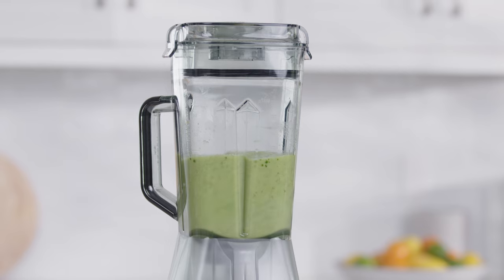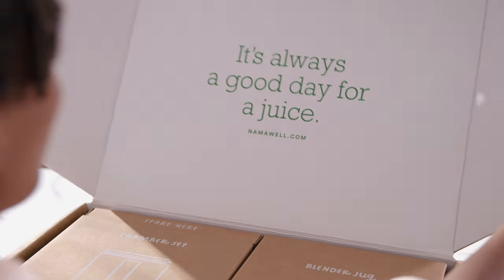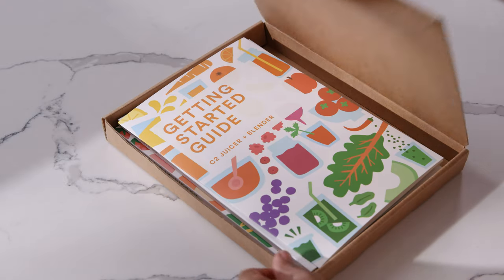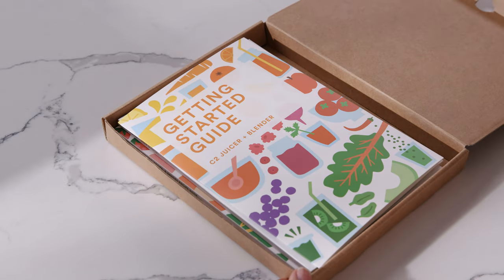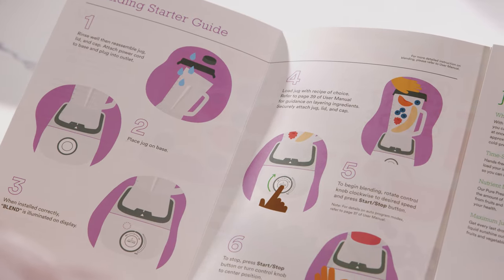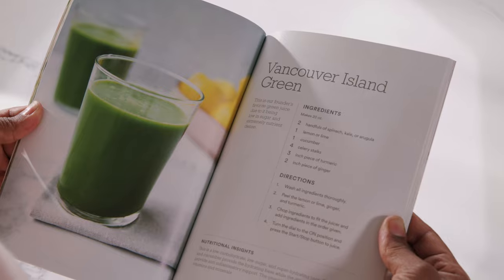Begin by opening the box, then both inner boxes, and removing all the inner parts and components. Locate the printed materials inside, including the user manual, quick start guide, plus the juicing and blending recipe guides featuring delicious smoothies, juices, and more.